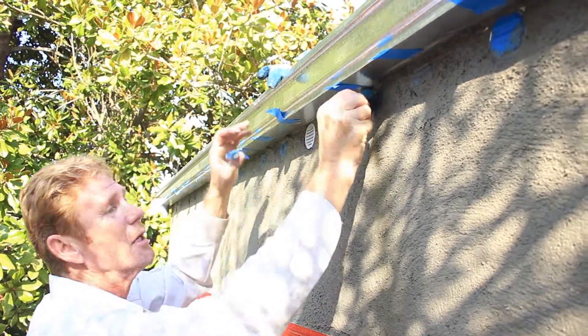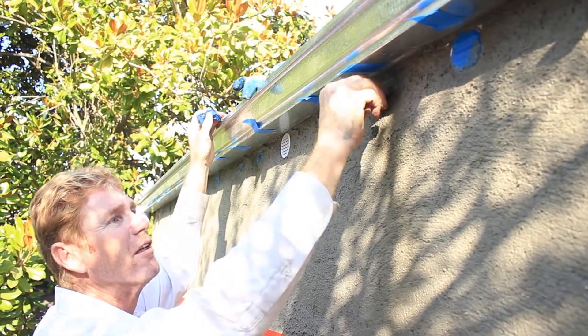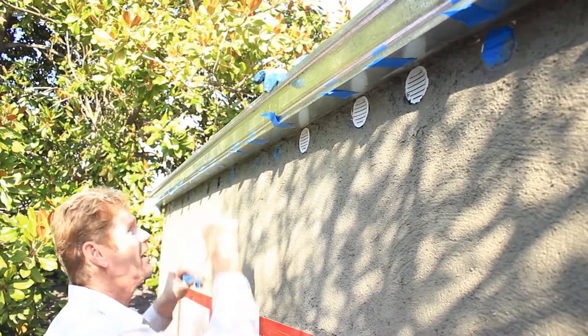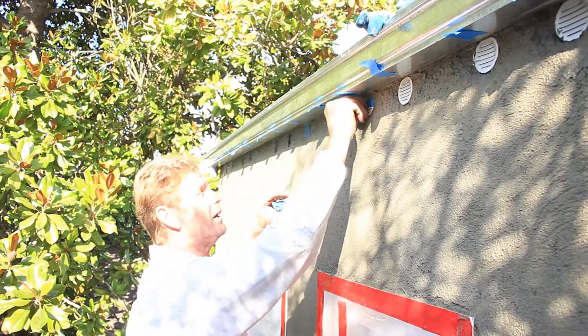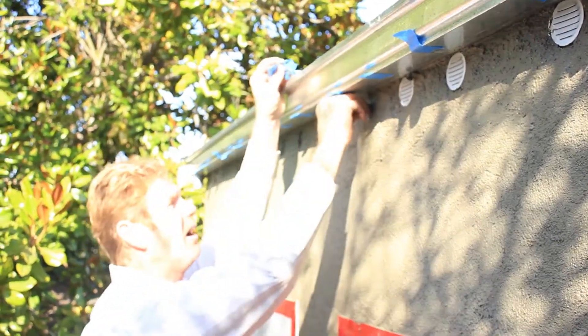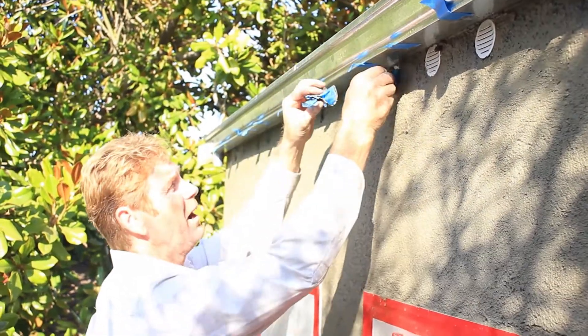It does go behind this blue tape. And if I use red tape, the red tape will pull the vents out of the hole, even though I've got them bonded in there with really good caulking. So the blue is what I use on here because I don't want it to stick too tight. The vinyl red tape we use a lot of will just yank them right out of there.